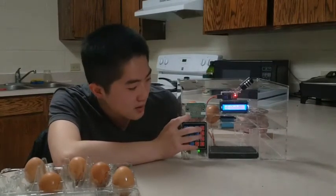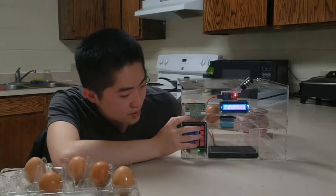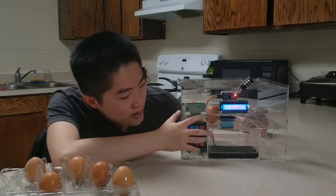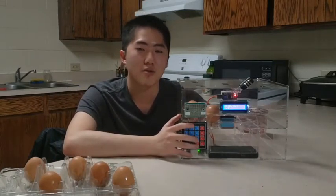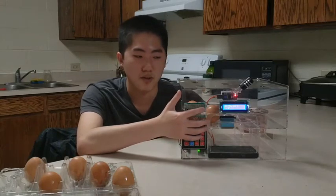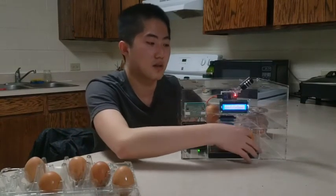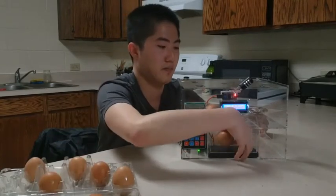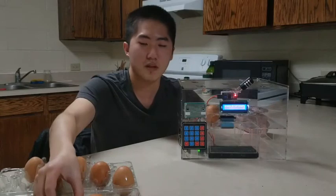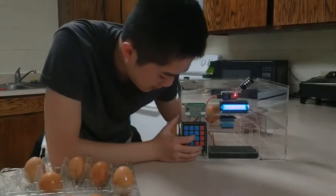The button here shows that the machine will give you one egg, and this other button means the machine will give you two eggs. Now I'm going to use the give-me-two-eggs button to show you how it works. As you can see, the egg delivery is easy, fast and safe.